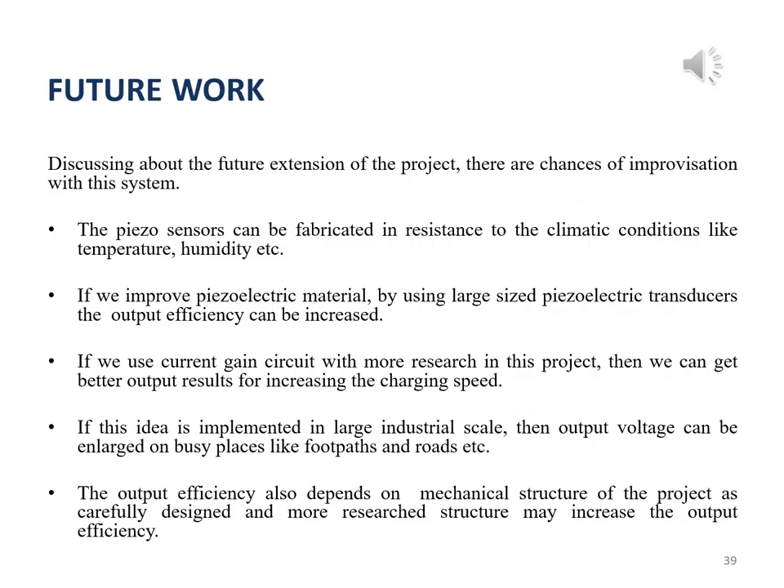In this section, we discuss future improvisations of our project. The piezo sensors could be specially fabricated to prevent damage from climatic conditions like temperature and humidity. The size of the sensors could be increased to yield more efficient output. Charging speed could be increased further if a better current regulation circuit is implemented. The output voltage could be enlarged on busy footpaths and roads if this idea is implemented on a large industrial scale. A more researched and advanced design might increase overall output efficiency.